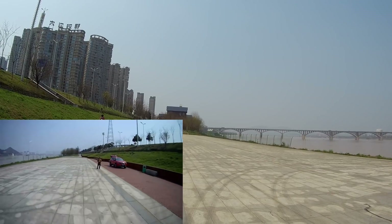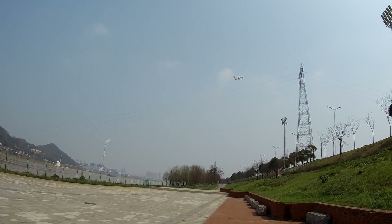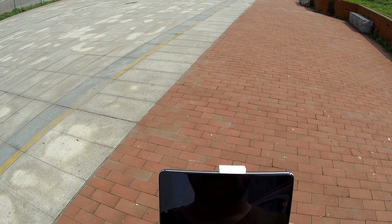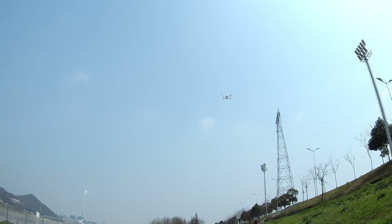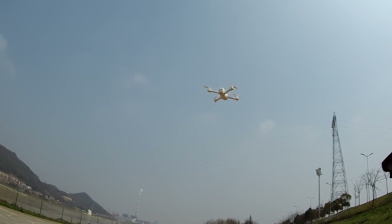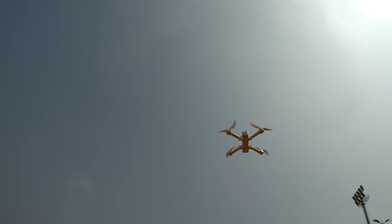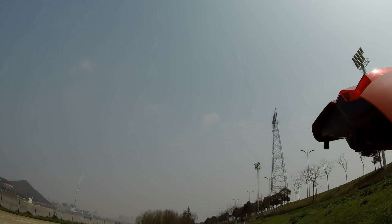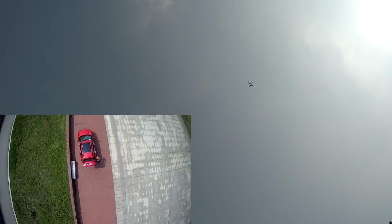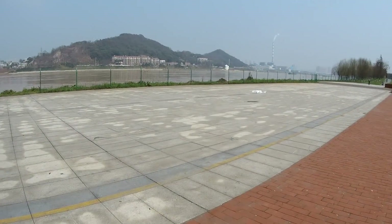Now for a zoom-out shot — I have to hold the dial to tilt the camera down. It does tilt, so I'm going to tilt all the way down. I'm going to give myself a droney shot — actually more of a rocket shot.